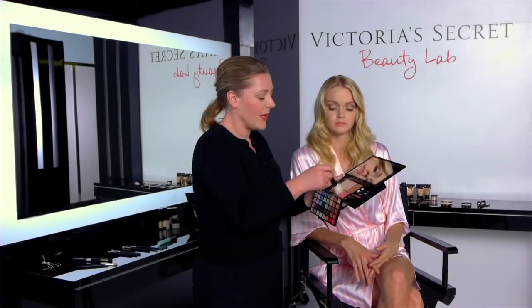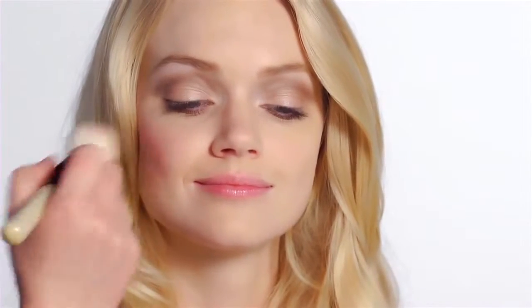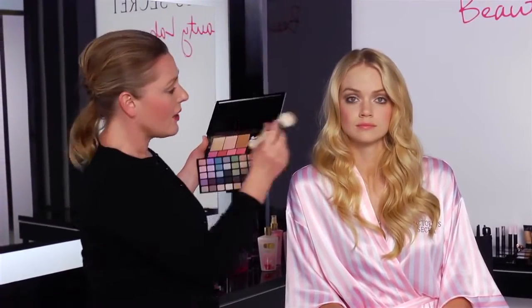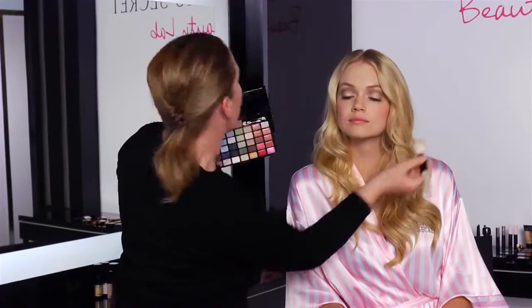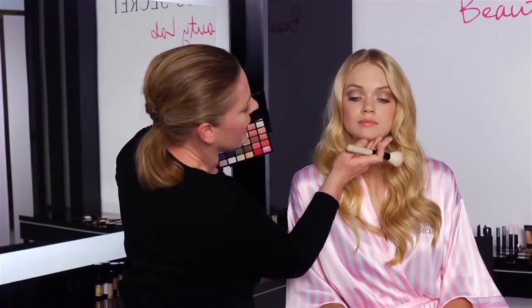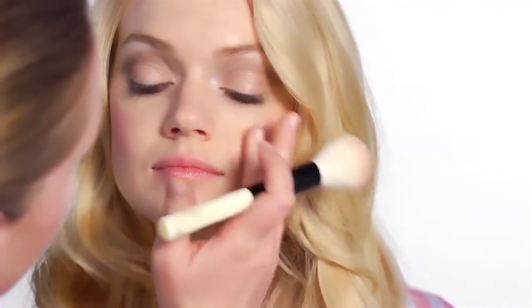So moving on to blush — I'm going to use the soft pink here. I'm going to blend two of them together and put it on your hands so you don't get too much product on the face. And then I'm just going to do circular motions over the cheek. Different skin tones can vary the shades. You've got the darker shades and the lighter shades. Lindsay's quite pale, so I'm using the lighter shades, but because they're very soft, they just give this nice flushed appearance.